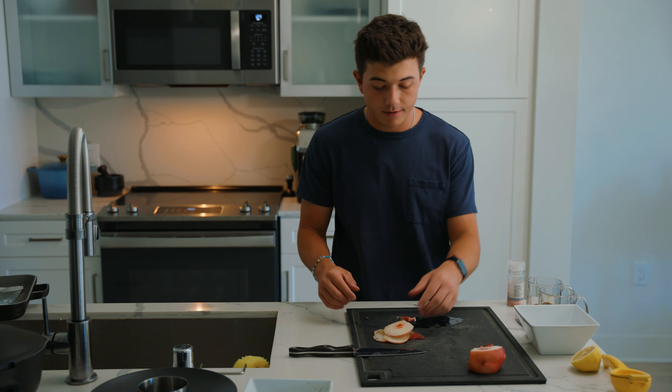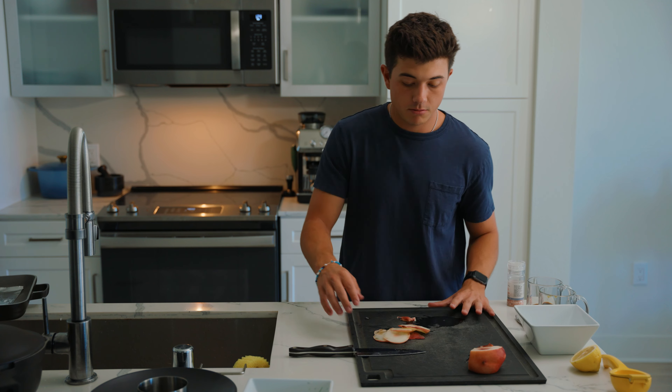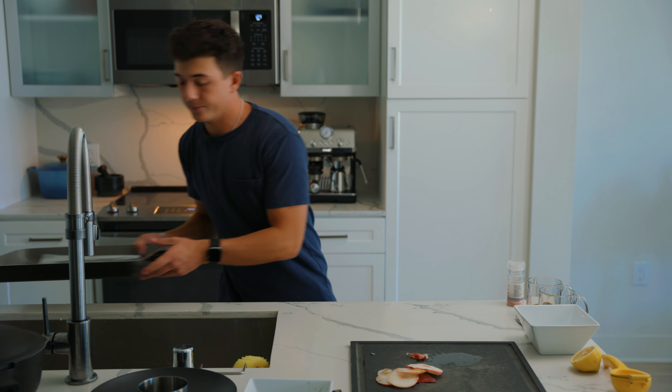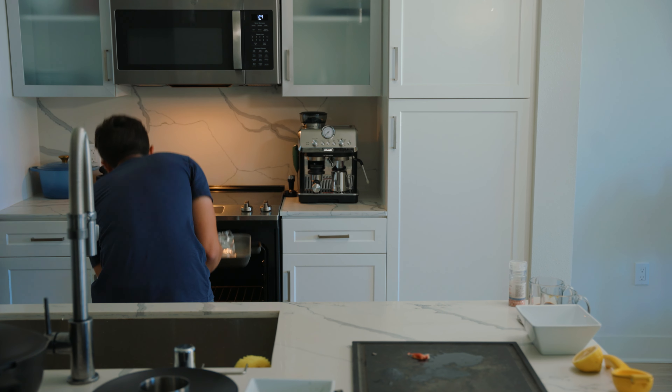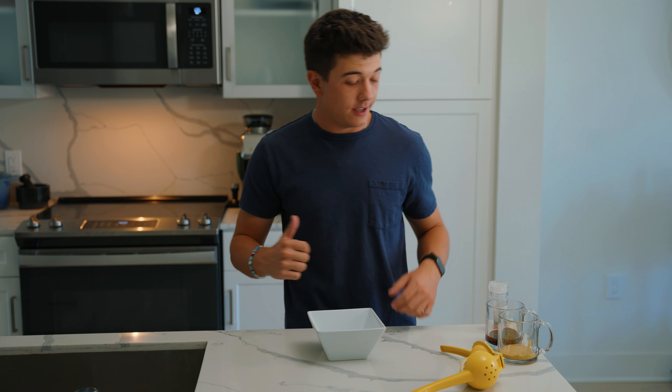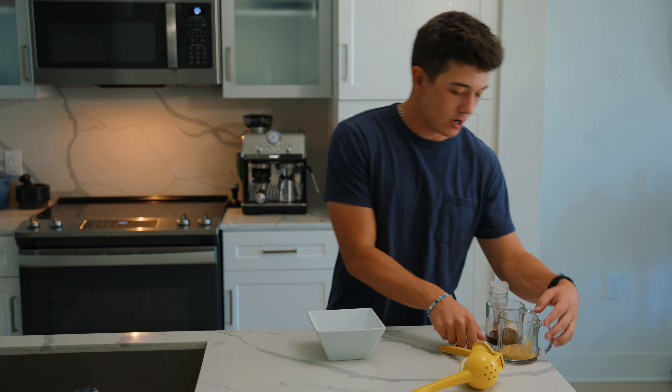We're gonna get this in the oven so that it starts baking. I'm gonna layer it in the oven. We go at 400 degrees. Now that the duck is in the oven, who knows how that's gonna go? Now we're gonna start with the sauce.